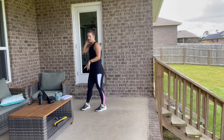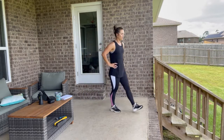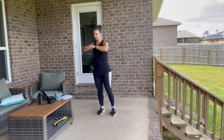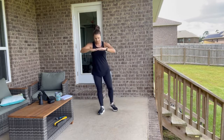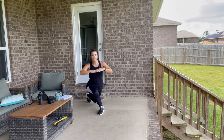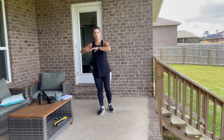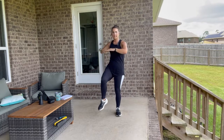Release — grab a sip of water. We're going to do a curtsy lunge rotation. Step it back into a curtsy, bring that knee up, rotate, and step it back. Tap and rotate towards that knee, nice exhale, pushing off that front leg. If you can pull through without tapping that foot, that's a little more advanced — it works your balance. We're going to go ahead and swap sides, thirty seconds on each side.